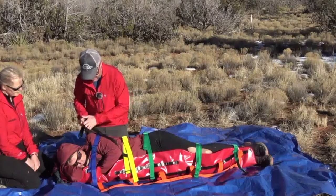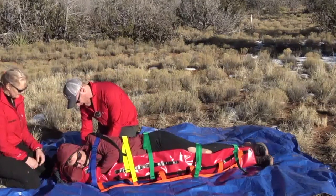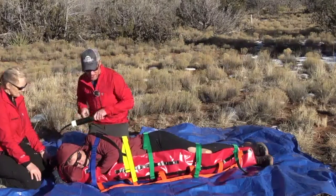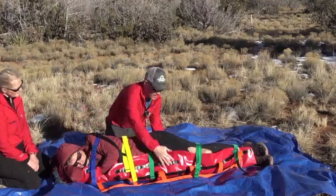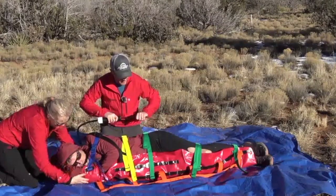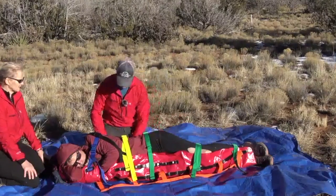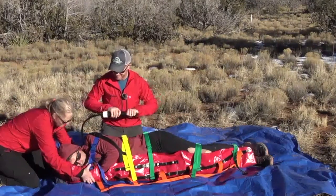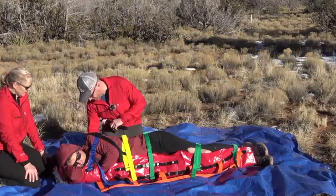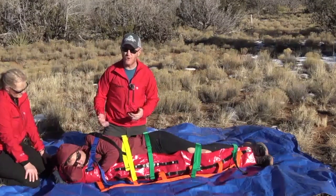We have our last strap in place. I'll go ahead and access my valve, make sure it's tight and snug, put my pump in, and then I'm ready to deploy my vacuum. If you've got a couple other people, they can help mold this in as we deploy the vacuum. Now we have a good vacuum — we'll go ahead and disconnect our pump, make sure the valve is snug, and put the valve cover back on. Aaron is now packaged, we're ready to move, and he's in a side-lying configuration.